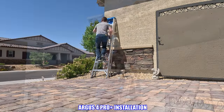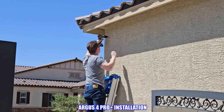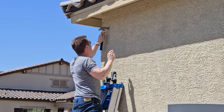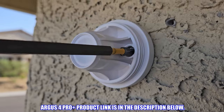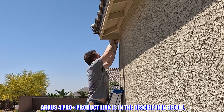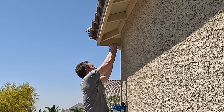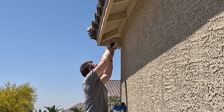Installation of the Argus 4 Pro is super easy. Just use the provided template to mark the hole locations, then start drilling. Tap in the two wall anchors, then attach the mounting bracket to the wall with the two provided screws. Once the mounting bracket is secured, screw on the adjustable mounting bracket, then screw on the camera. Once the camera is secure and tight, you can adjust it to get the perfect angle.